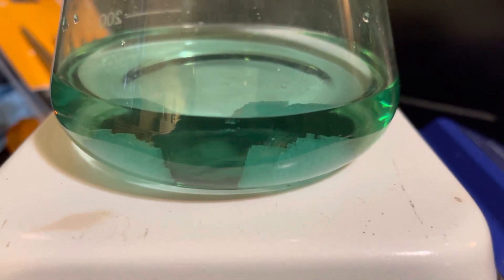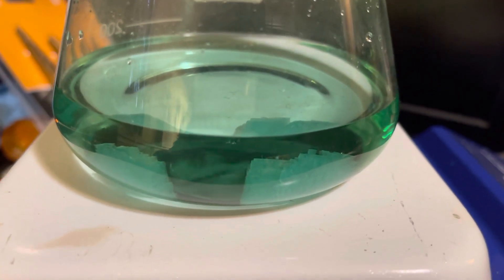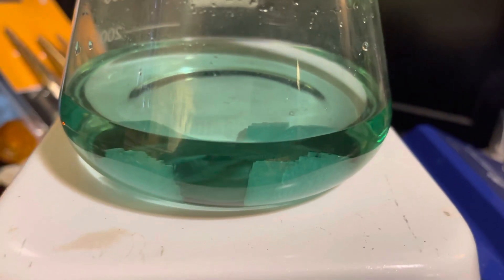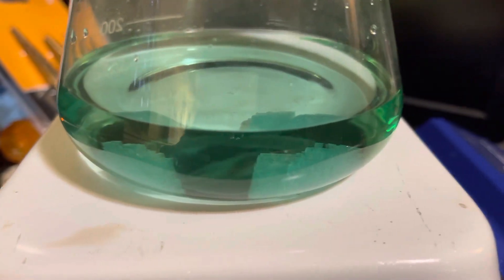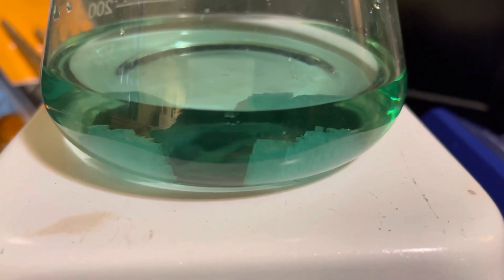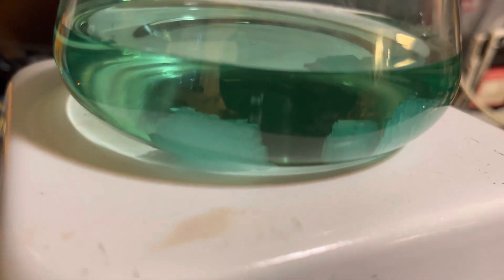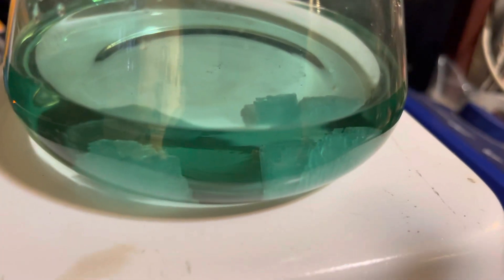The cubic pyrite that I will be forming will be visible under the microscope. If I'm lucky, I might be able to even see some of the brassy color. A lot of times I'm able to form these little hollow spherical bubbles inside of the hydrothermal autoclave, and it'll be a neat little experiment. I'm trying to make these to give to a friend so he can check them out and play with them.